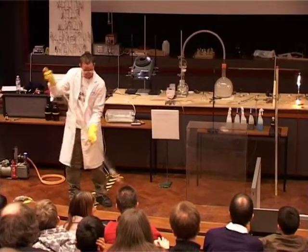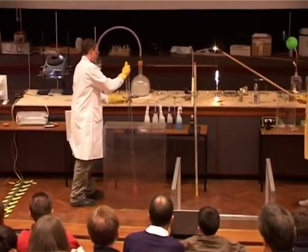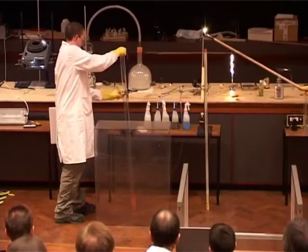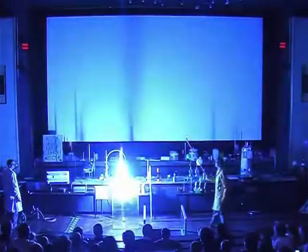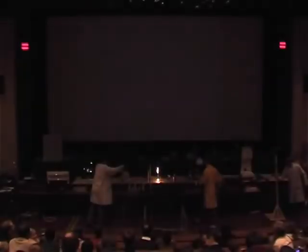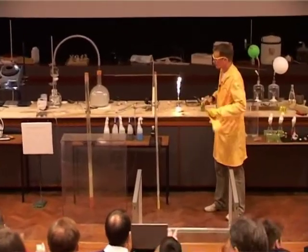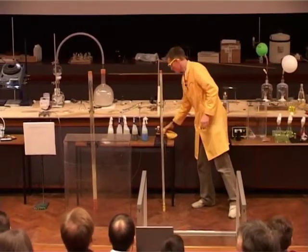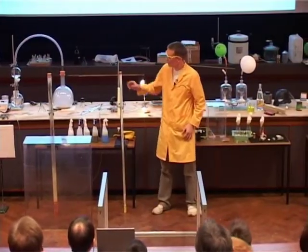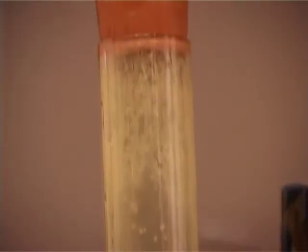So we're mixing the two together — the nitric oxide, NO, and the carbon disulfide. If we have the lights down please. Remember, the carbon disulfide contains sulfur, and the yellow color that we see here is due to the sulfur that's been formed in this reaction.